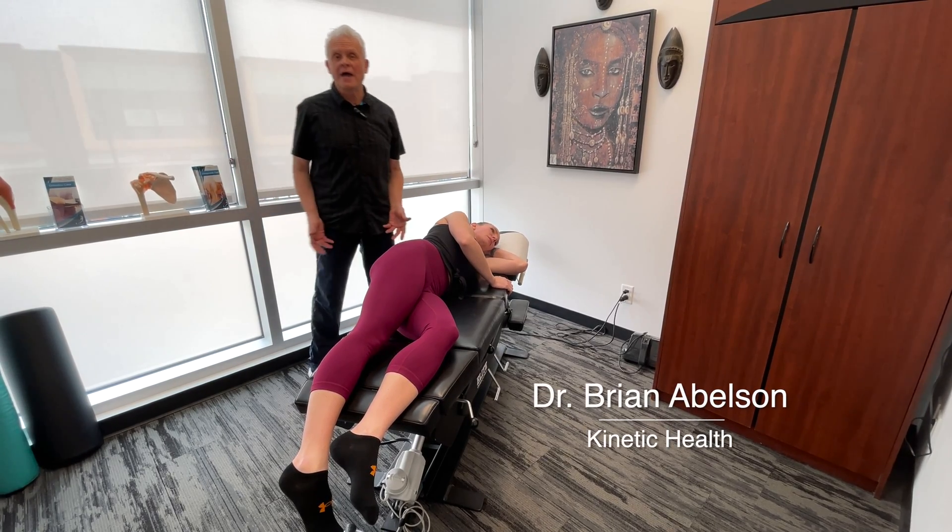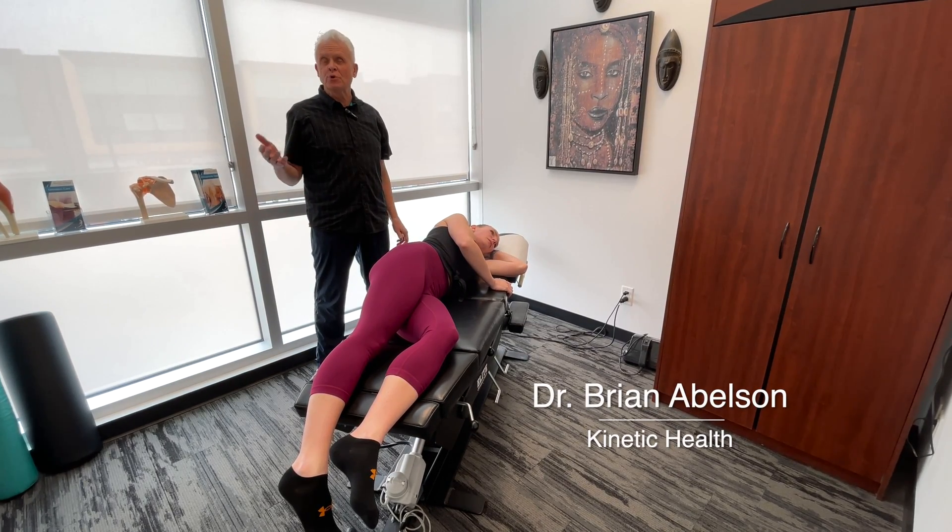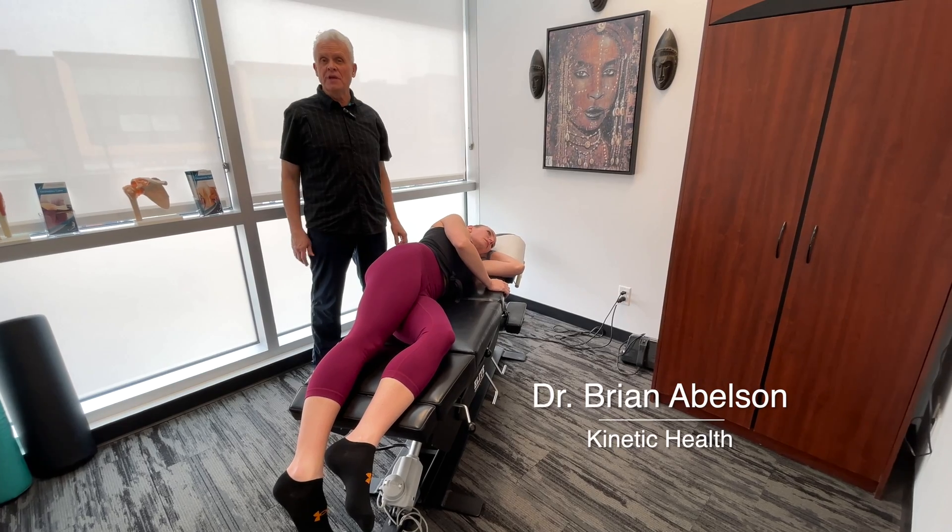Let's go over a low back or lumbar spine release protocol. We're going to start out with the hip flexors.